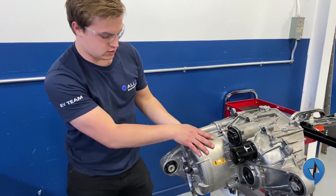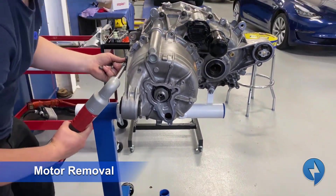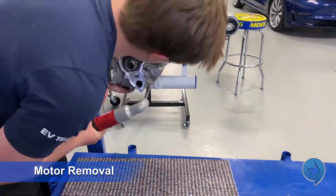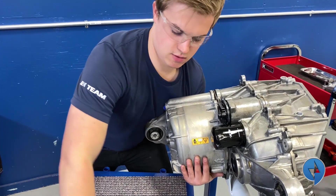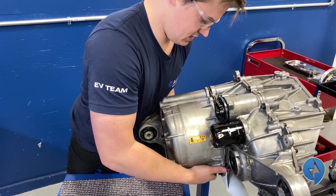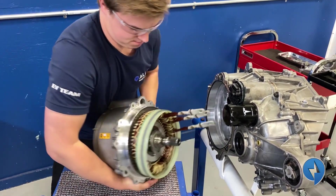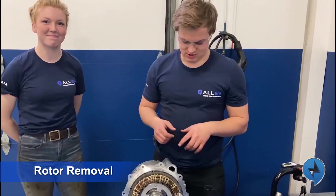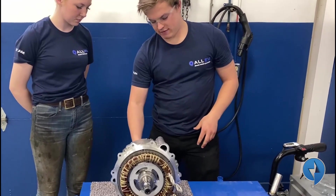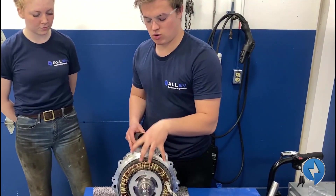Now we can remove the ten bolts that hold this motor on and wiggle it free. I'm going to split it with that plastic pry piece — and now it's still on the spline. To remove the rotor I've enlisted the help of Elizabeth. I'm going to pick the entire motor up and Elizabeth's going to guide these two sockets onto the back of the rotor, and then the weight of the whole assembly is going to push the rotor up so we can remove it. The magnets in the rotor are holding it to the case.